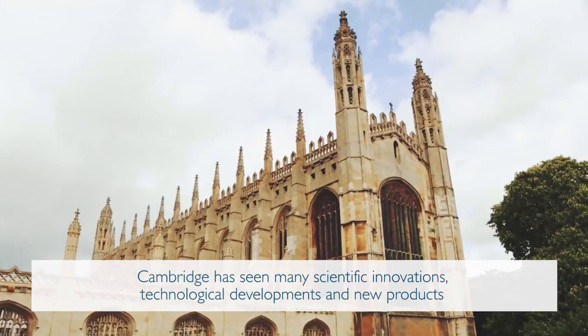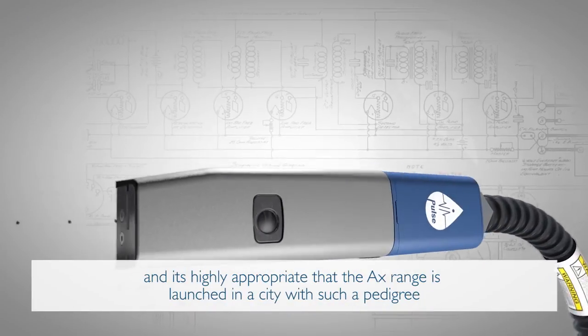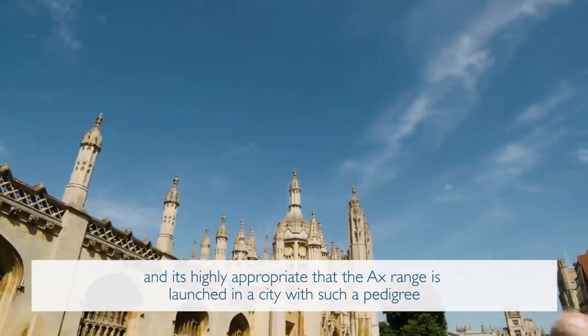Cambridge has seen many scientific innovations, technological developments and new products, and it's highly appropriate that the AX range is launched in a city with such a pedigree.